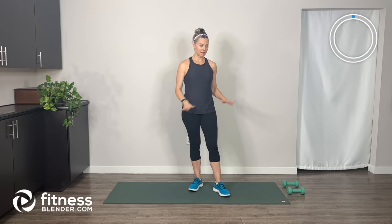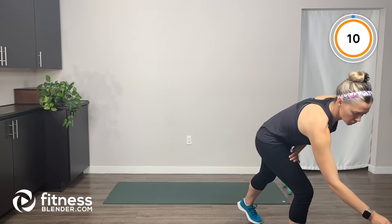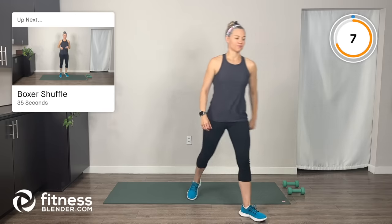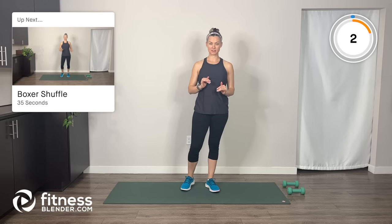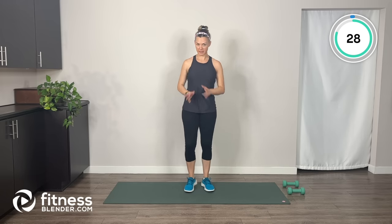Okay everybody, let's go ahead and get started. Lay out your mat, have your dumbbells off to the side. Our first warm-up exercise is going to be boxer shuffle. Just a light boxer shuffle — feel free to march in place if boxer shuffling isn't something you're ready for yet.